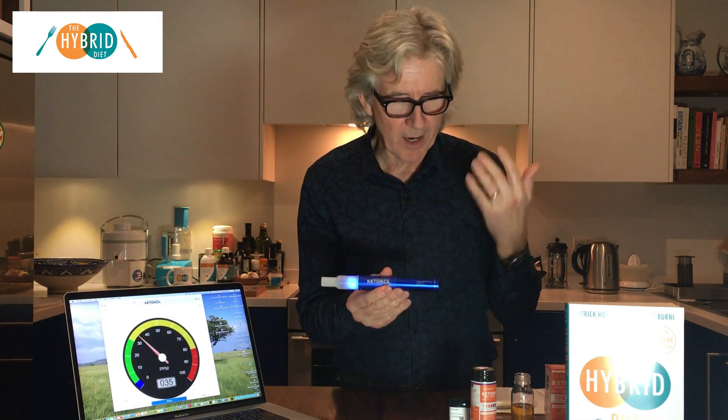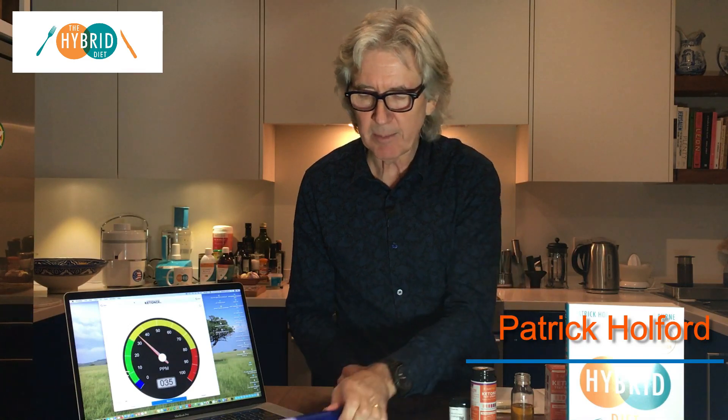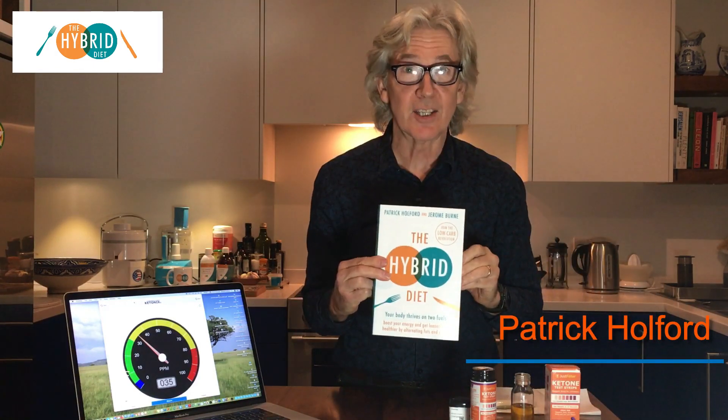I hope you enjoy The Hybrid Diet and biohacking your ketone and glucose score, thereby becoming a master of your metabolism. There are lots of details on the book and the hybrid approach at hybriddiet.co.uk. It's all in the book.